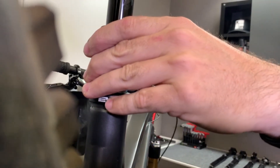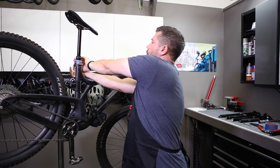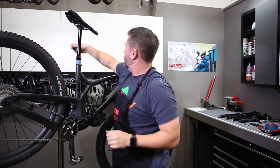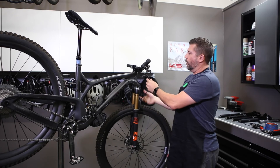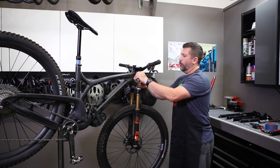With your torque wrench, go ahead and set that binder bolt torque to 5 newton meters. Then route the cable and give it one last check before you clamp the remote back onto the handlebar.